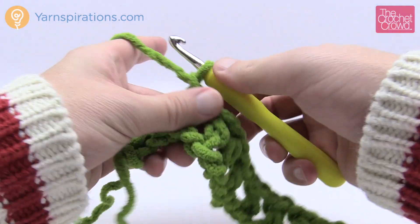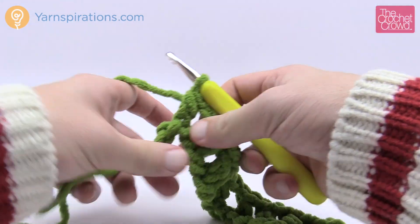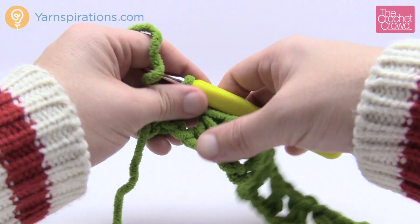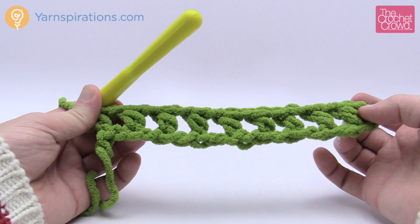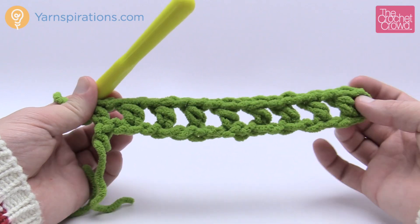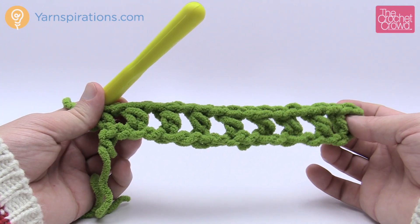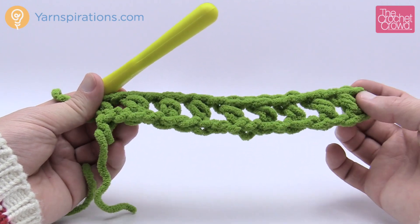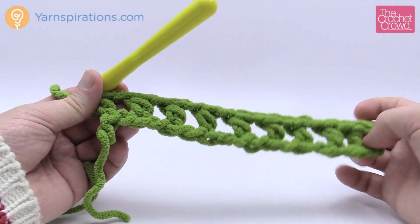Coming to the end, chain one and go into the last one. If you have stitches left over at the end, just unravel the final extra chain by pulling it out. The finished row looks like a perfect ladder — a mesh. We're going to maintain this mesh for the entire project, changing colors as per the striping: ten rows of green, then four rows of B (fuchsia), then two rows of A, two rows of C, and so on as listed in the pattern.